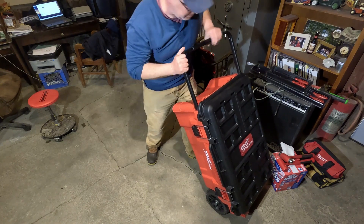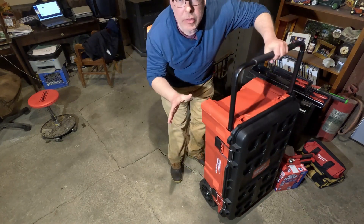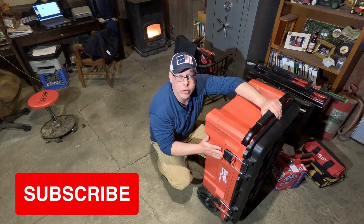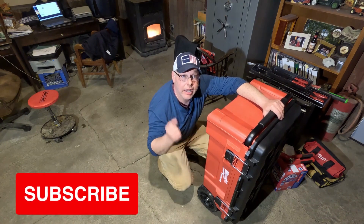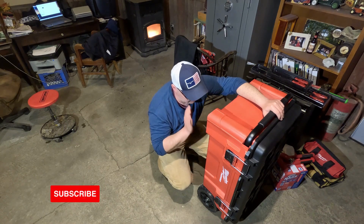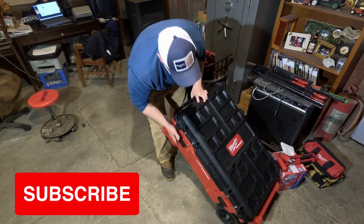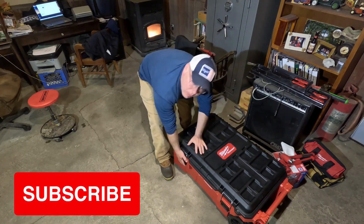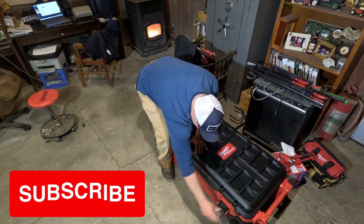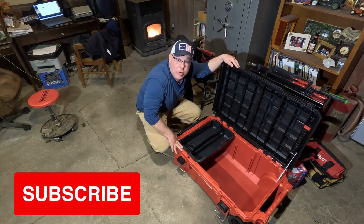It's big. I really wanted this, and one of the things about it is you can't find it in store, so I ordered it and had it dropped off at my local Ace, went and picked it up. It is really neat. One of the reasons I wanted to get this bigger one rather than the regular size Packout is because I plan on using it when we go to the field.